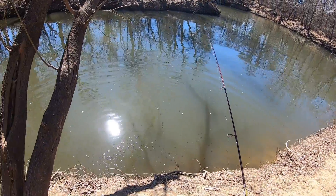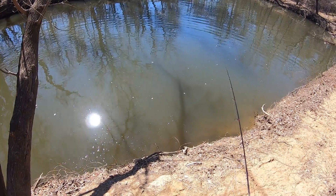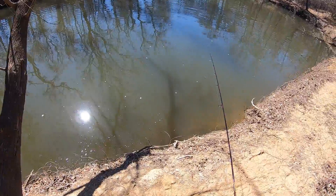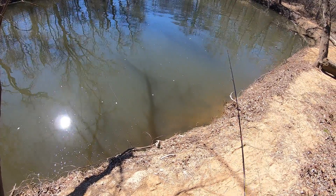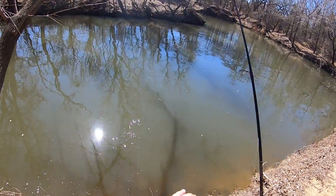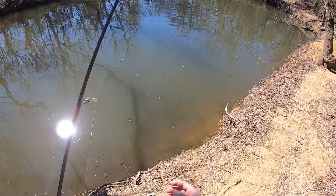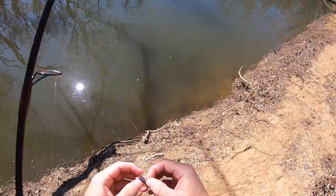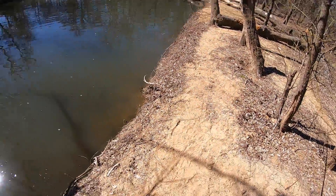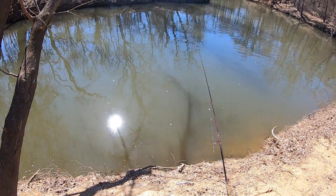That one hit it pretty good compared to the other ones. Another one — oh, he came off! Dang it, he came off! I don't like that. I went to a smaller hook, that might be a problem. Dang it. I hate losing fish like that. He just bit it the same way, just slowly reeling it in on the bottom.